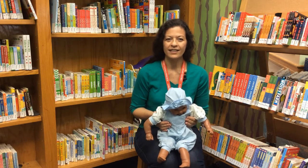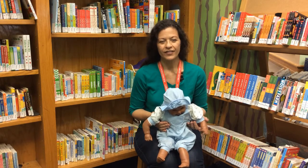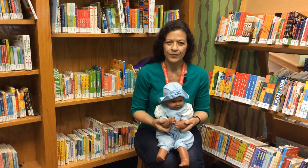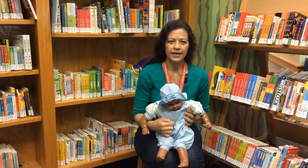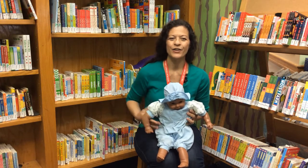This next rhyme is a classic we've all heard before. We'll clap, roll our hands, and mark it with a B. Here we go.